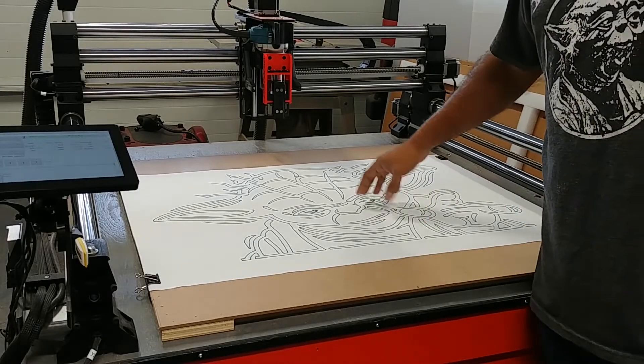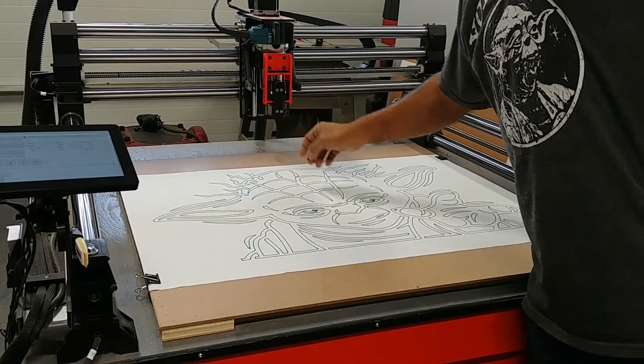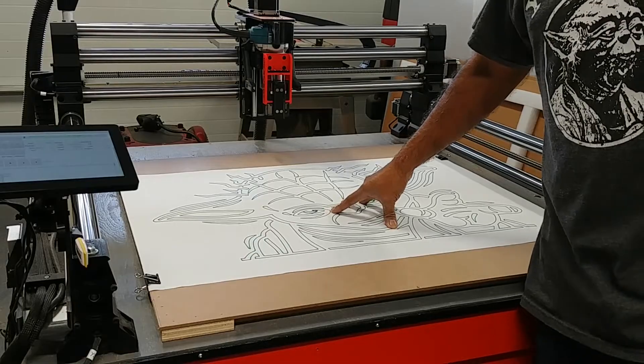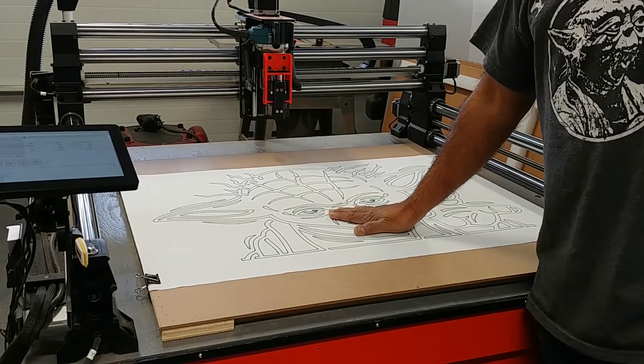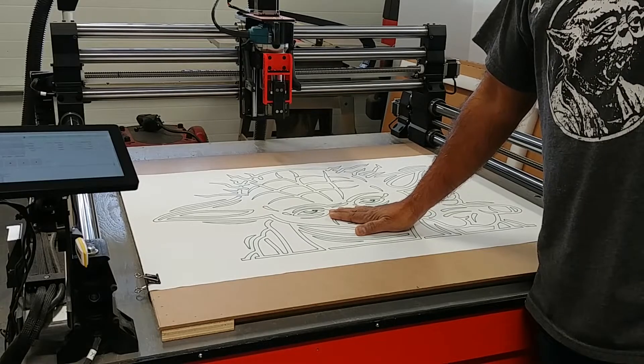So if you're interested in building one of these, I have the STL files online for you. And if you want to know how I made up my G-code for this drawing, stick around. Otherwise, thanks for watching.